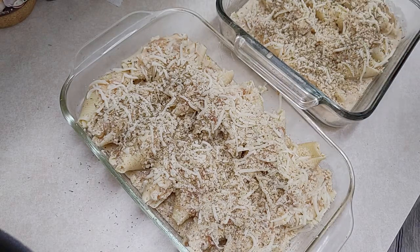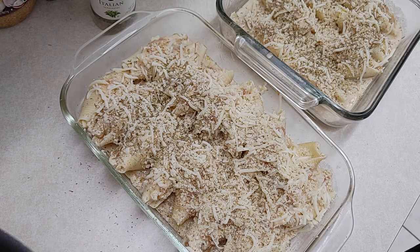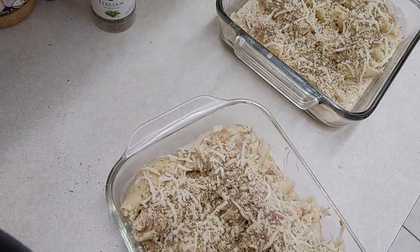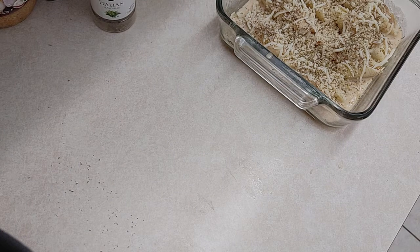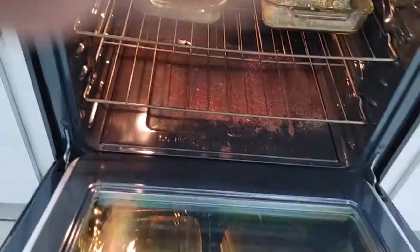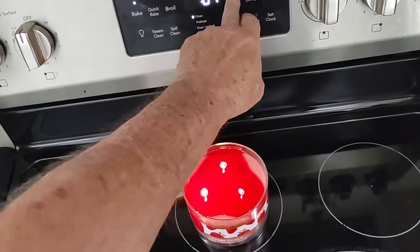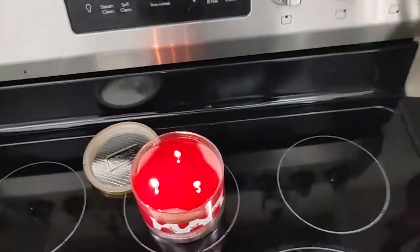So now all I've got to do is clean up some of this mess, and we're gonna be popping this in the oven at 400 degrees. This is going to cook for 20 to 25 minutes, give or take, until it's golden brown. First one in. Number two, going down. We're going in for 20 to 25 minutes — I'm gonna set the timer for 20. If I start smelling something, I'll be checking it. We'll be back.